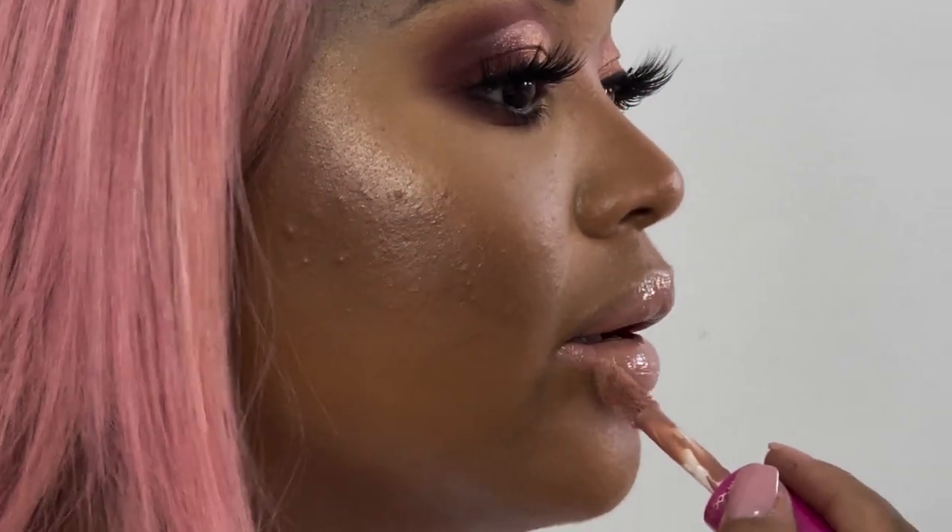And then we throw it over to that side and we're done with the eyes. This is pretty much almost the end of the look — I'm just going to finish it with a really beautiful glossy pink nude lip gloss, then add lashes and do my brows, which I'll do off camera, and then we'll be right back.